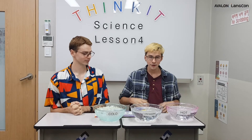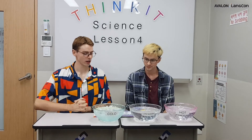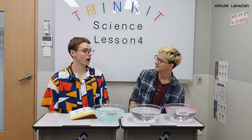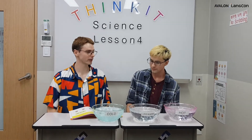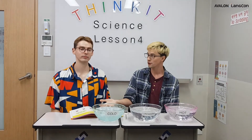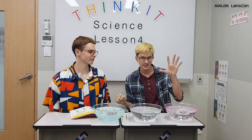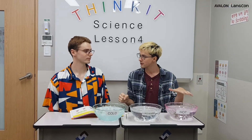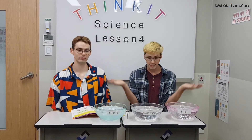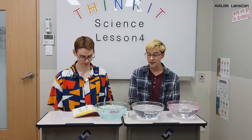Now that we have our materials, what do we do? First, we can make a guess or a hypothesis about what is going to happen. I think that when I put my hand in the cold water, my hand will get very, very cold. And this hand in the hot water will get very, very hot. And then when I put them in the lukewarm bowl, I won't know what temperature it is. It's going to be very exciting.